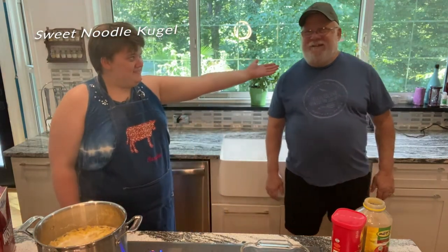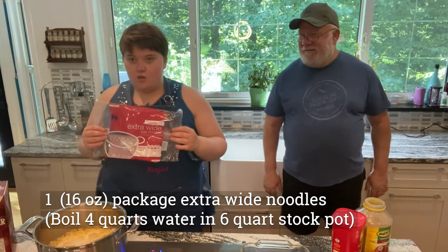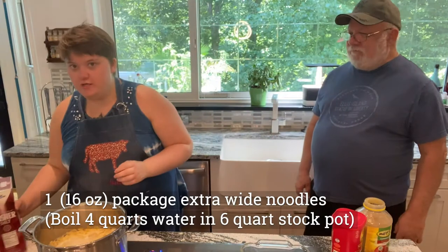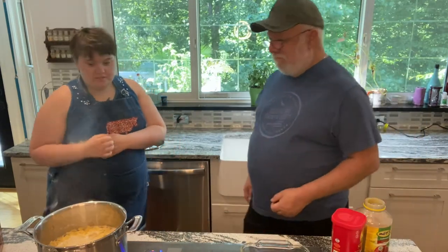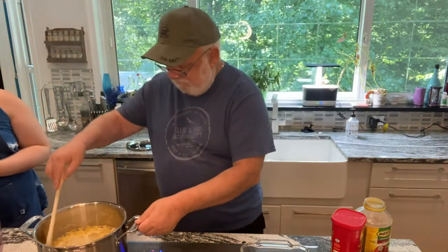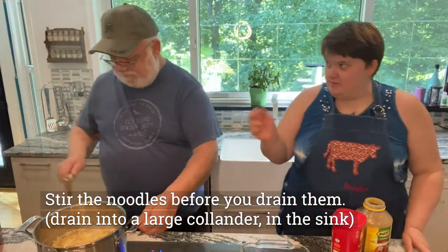Here I have my assistant Jamie Bell, it's my father, and I have already pre-made noodles in a pot. There are extra wide egg noodles, 16 ounce. I have already put salt in so the noodles don't stick. Dad, will you do the honors and stir a little bit to check to make sure the noodles are cooked fully?